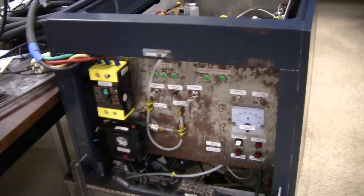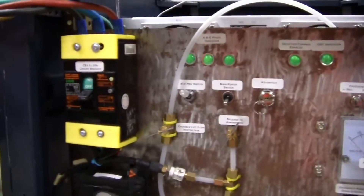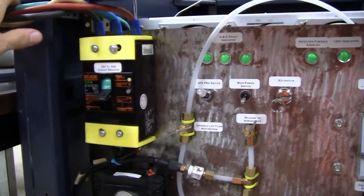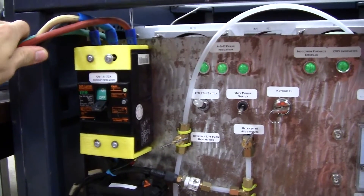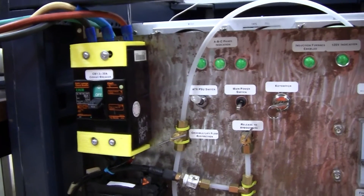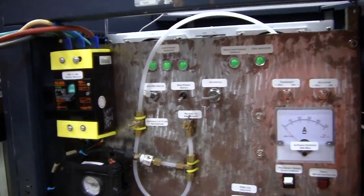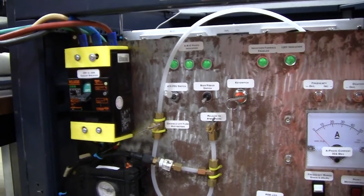On the back there's a control panel which has a three-phase circuit breaker — this is a 3-amp circuit breaker. We're using 208-volt three-phase power coming out of the wall. I can't remember which connector we're using, but it's one of the NEMA connectors.